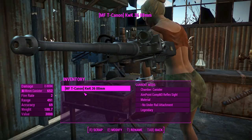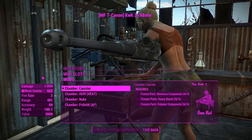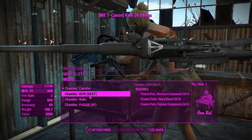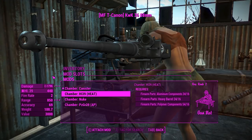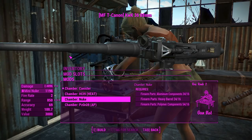Getting into its attachments, first we've got the rounds. We've got the canister, which is basically a giant shotgun shell. Next up is the heat — that's a high energy anti-tank shell. Then there's the nukes option, which uses the mini nukes from the base game. So if you're running low on rounds for this mod, you can always pick up some mini nukes, which is convenient, and obviously you're going to do a ton of damage with that.